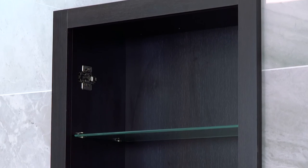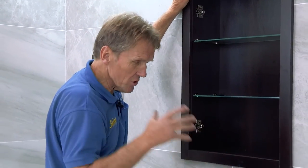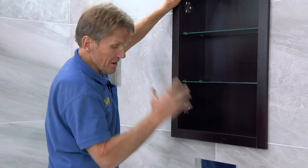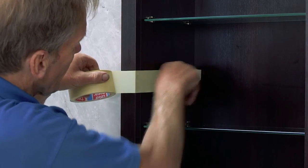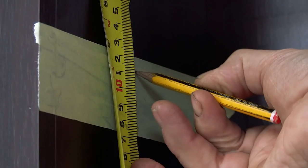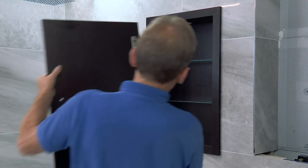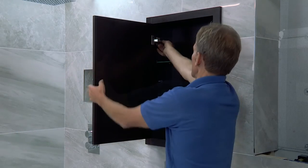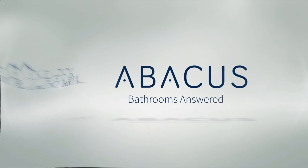So this is a wenge recess cabinet. It comes in six different colors, and if you want the door to open the other way, all you've got to do is flip it through 180 degrees. The great thing is that because it's put into this frame, it means that it's centered absolutely dead center on that WC. So let's get started.